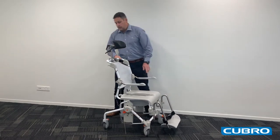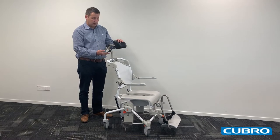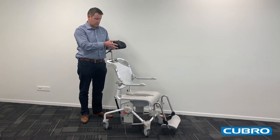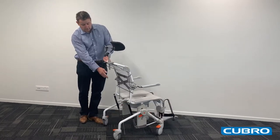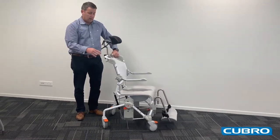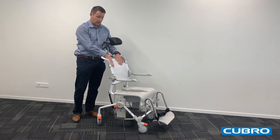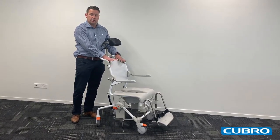The headrest is fully adjustable, with three points for adjustment as well as height, so you can get the headrest in the correct position for the patient. The backrest is fully adjustable with Velcro straps across the back. The material for the backrest is soft, easy to clean, and is also a fast drying material.